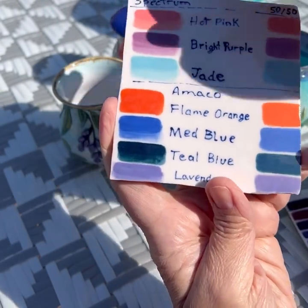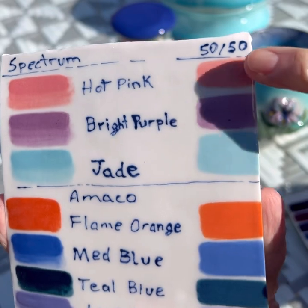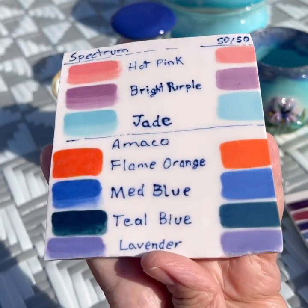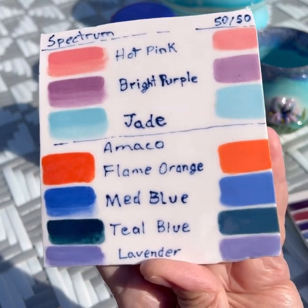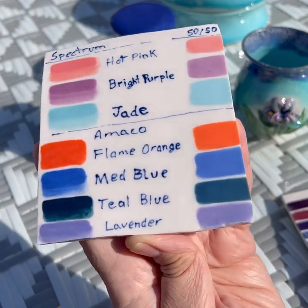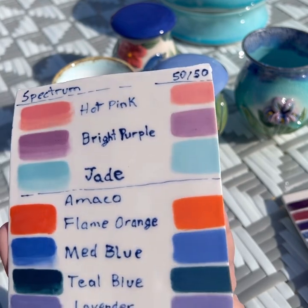Spectrum did not disappoint - it was very nice on porcelain. That is Spectrum hot pink, and mixed with a little white, it didn't change much of the color, but it is very pretty. I got a real nice pink from the hot pink. I only bought three Spectrum colors: these three on the top. Then on the bottom are some older Amaco underglazes - flame orange, medium blue, teal blue which is very dark, and lavender which is okay. But the Spectrum did not disappoint - the jade is very pretty, almost like a turquoise blue.